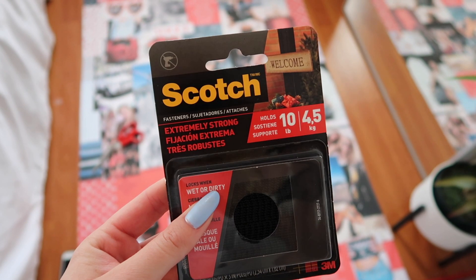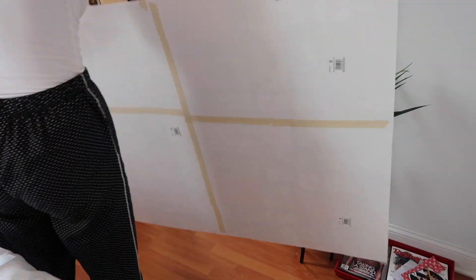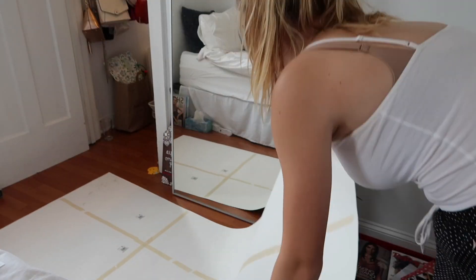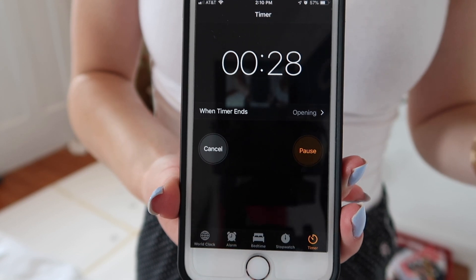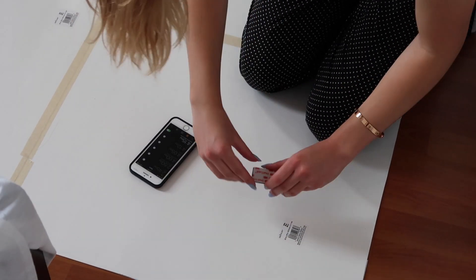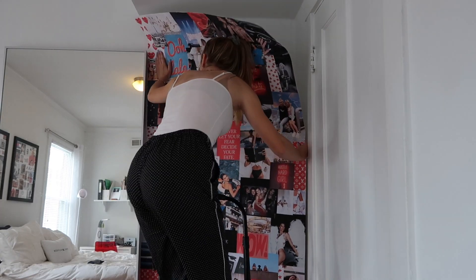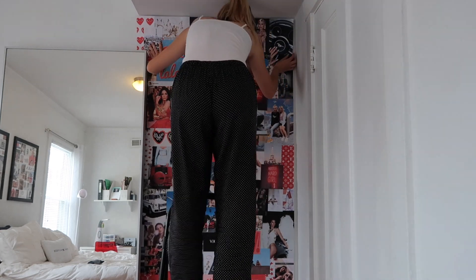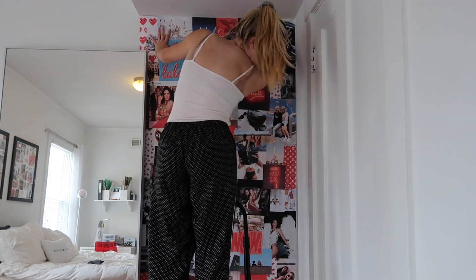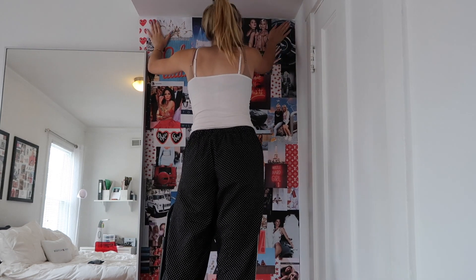Step nine is to actually stick your poster to the wall. I used these Scotch Tape Velcro strips and they came with directions on the back, so if you get these you can read how to apply it to the wall. Here's some footage of me hanging it up — I would definitely recommend having someone help you with this. I tried to do it by myself and it worked out, but it would be a lot easier with someone else there.